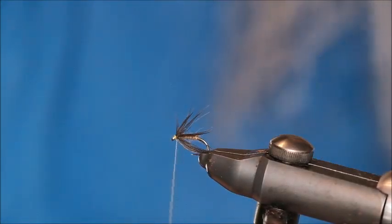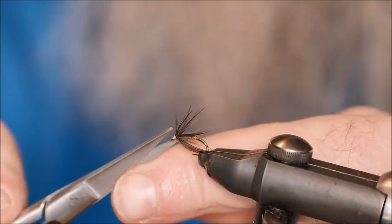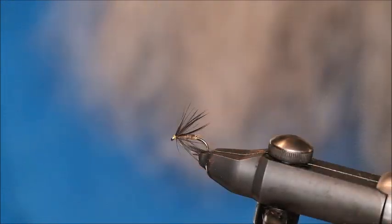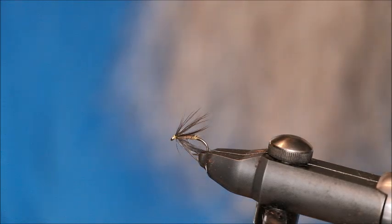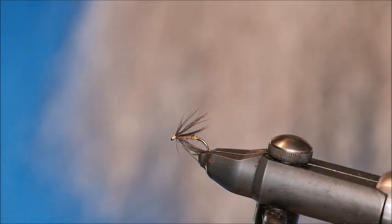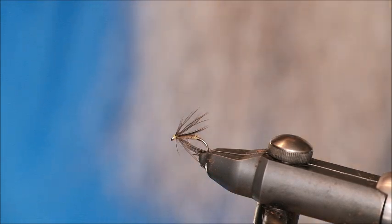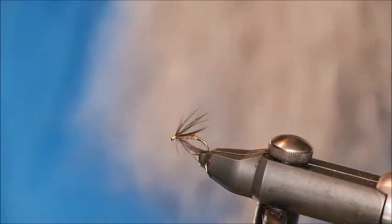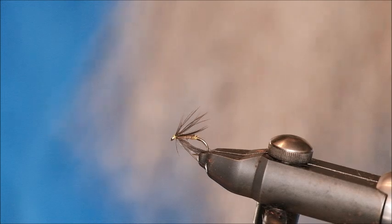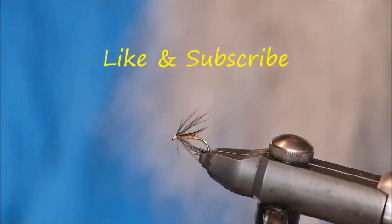Now that folks is the Water Hen Blower. As I said, a very simple fly to tie but unbelievably effective, particularly in the spring time. It can be used the whole year round but absolutely unbelievable in the spring time. On the point, middle dropper — makes no difference where you place it, the trout just love it. Try and get yourself some water hen — I believe the wings can be bought from fly shops. Give it a go and be sure to have it in your fly box come spring time. Thanks very much for joining me here at Gundog and Fly — slán go fóill agus bígí ag iascaireacht.